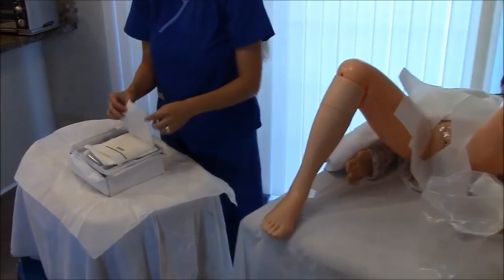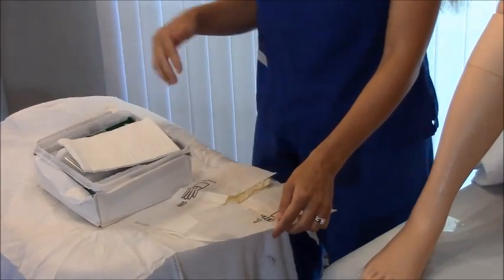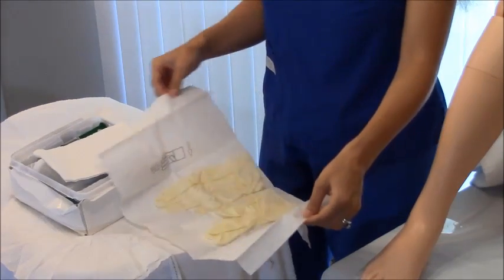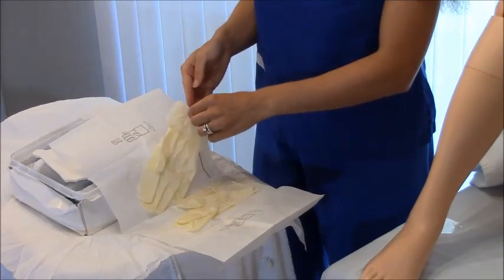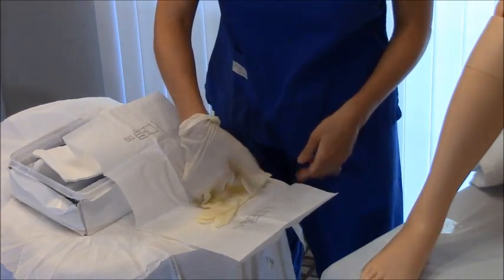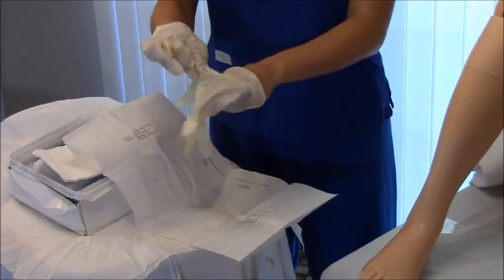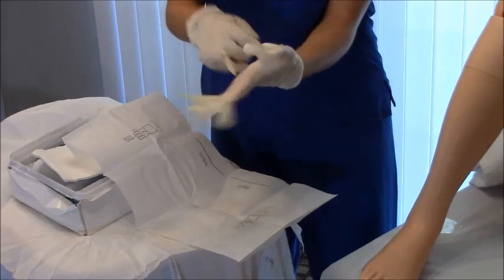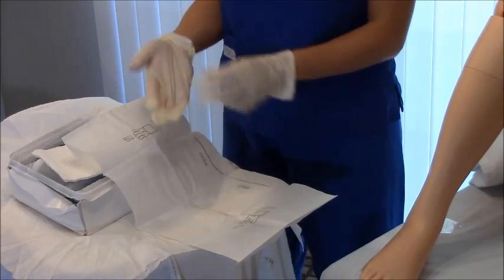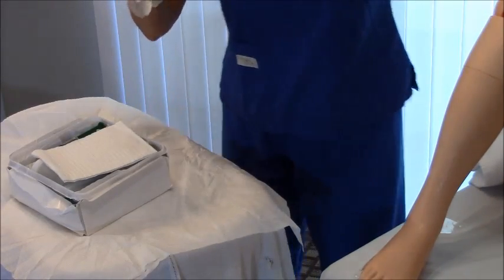Next, put on your sterile gloves. Once your sterile gloves are on, you can access everything in the kit because you will be sterile. There is a specific technique to putting on sterile gloves — I have a separate video on that, so check it out if you need to. After putting them on, you can adjust them as needed since they sometimes stick.